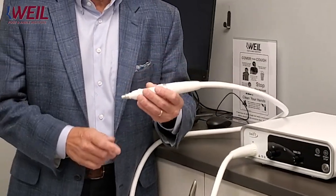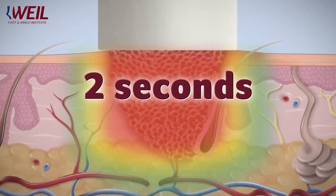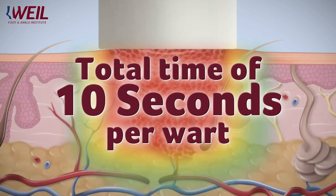The treatment is fairly straightforward. We have a wand, and we literally place it on the wart. You will feel a mosquito bite sensation that lasts about two seconds. We repeat that five times, so it is a 10-second treatment per wart.